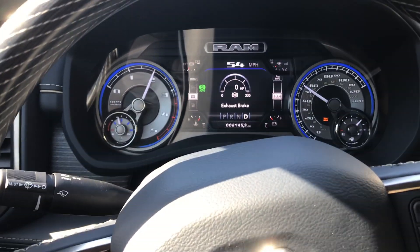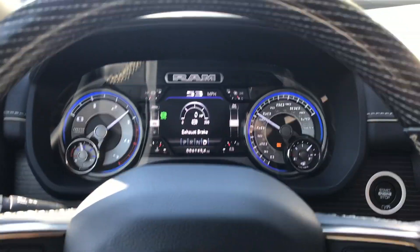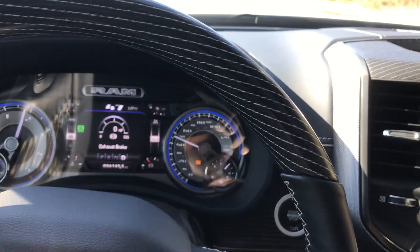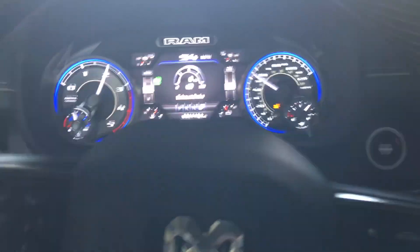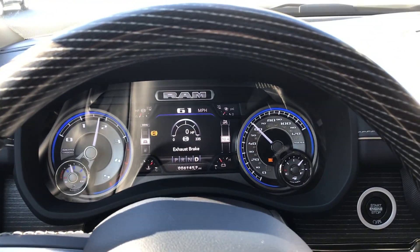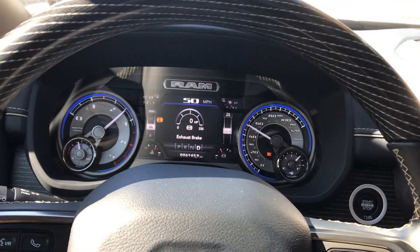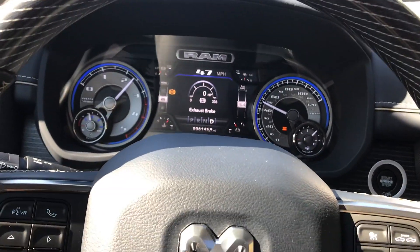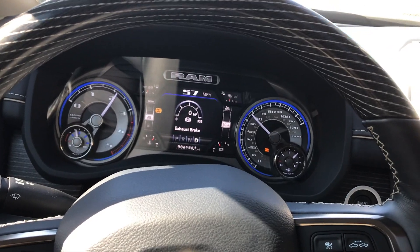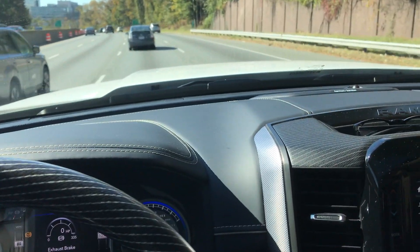I'll try tapping it one more time slightly — there it is. The tow haul mode does seem to work a lot better with the auto diesel exhaust brake; it just changes gear smoothly. Switching back to full diesel exhaust brake mode now. In full mode, as soon as you take your foot off the gas it comes on automatically. The auto does work a little better with downshifting, but in full diesel exhaust brake mode you get that constant engine braking, which is the kind of driving I want it on.